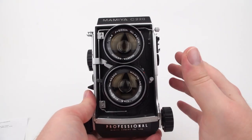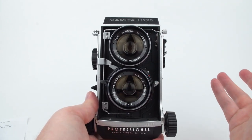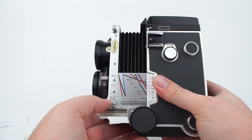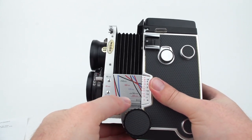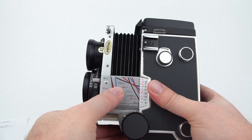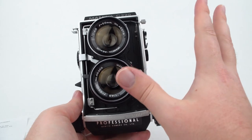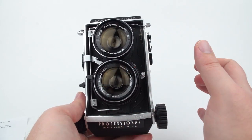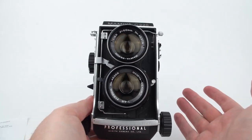One really cool thing about this camera is that it has interchangeable lenses — I can take this lens off and put on a lens of a different focal length. The lenses available are 55mm, 65mm, 80mm, 105mm, 135mm, 180mm, and 250mm. The camera is also somewhat idiot-proof in that it tries to help prevent you from removing the lens accidentally and exposing the film inside to light.